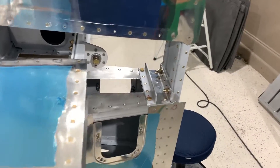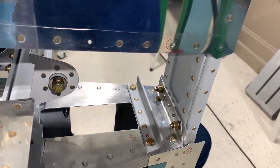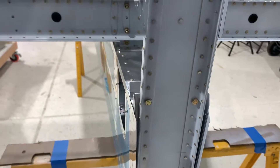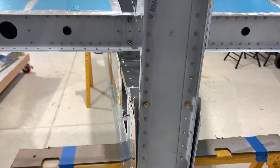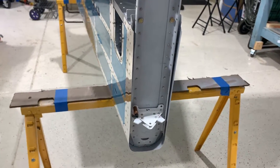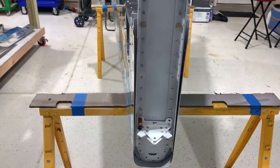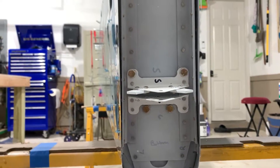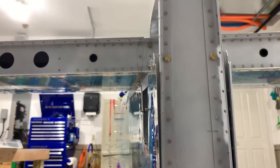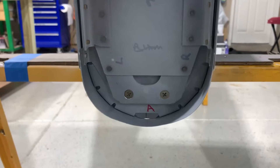The vertical stabilizer is attached with several bolts going down its spine. Each hole was only piloted and needed upsizing. Here you can see the bottom bolts are flush mounted.